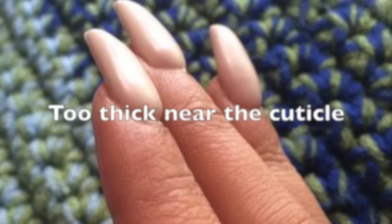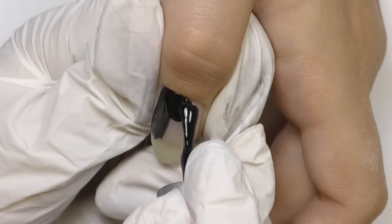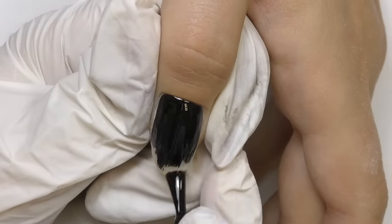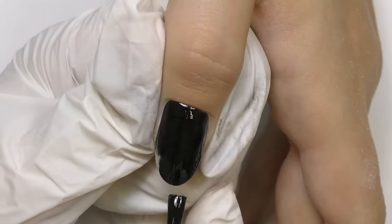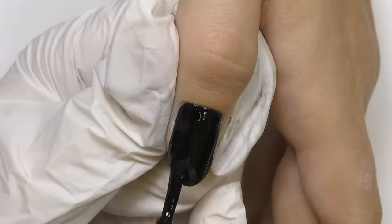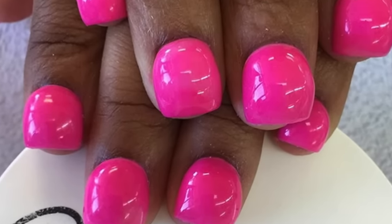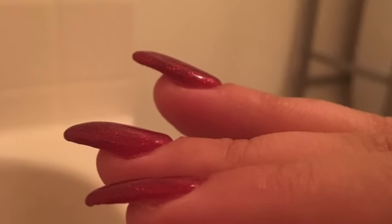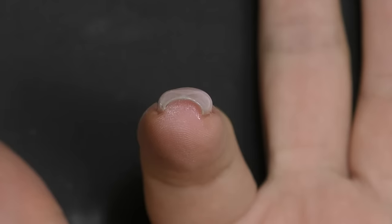The next very common mistake is applying too much product near the cuticle. Sometimes this happens because the color being used isn't intense enough and you keep adding more near the cuticle without noticing how thick it's getting. The main rule for the cuticle area — whether it's an overlay, acrylic, gel, polygel, or any enhancement — the product there should be as thin as possible. Too much product near the cuticle area will look unflattering as the nails grow out and may also lead to product lifting.